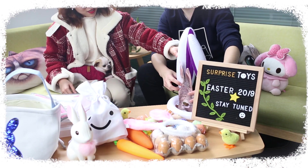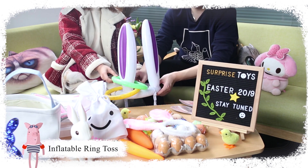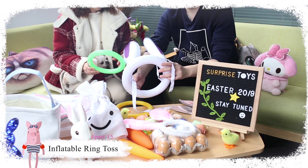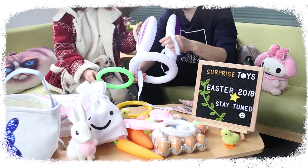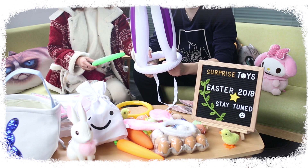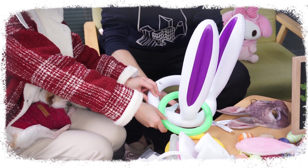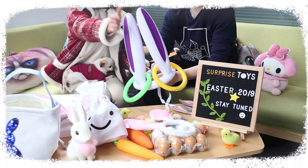This set includes one inflatable rabbit ear band and 8 inflatable rings. The headband is secured with two 1.5 inch straps. You can put the rabbit ears on your head and become a moving target for throwing rings — perfect for indoor and outdoor activity. Made using environmentally friendly advanced materials, PVC that expands and contracts, with a portable pump that is easy to inflate and deflate, light and easy to store and carry.